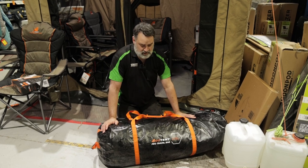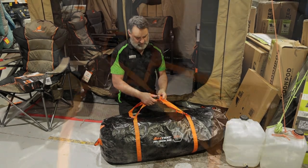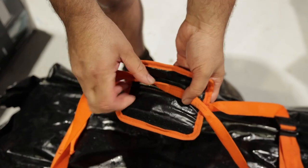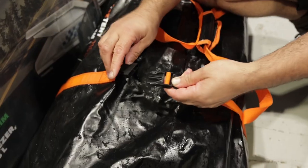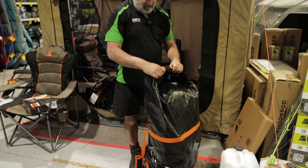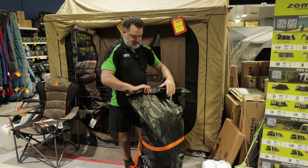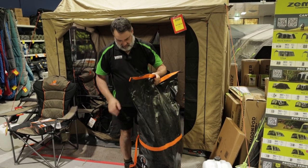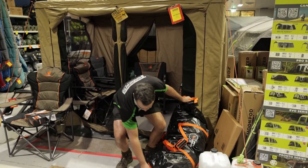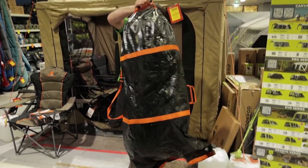I'm going to open it up now and show you what's inside. You've got the handles which clip together, and clips on the outside to keep it nice and tight. The bag is rolled over to keep all the dust and water out. I'll unroll it — and it's also got a handle on the inside, which I love because it makes it easy to empty the bag.